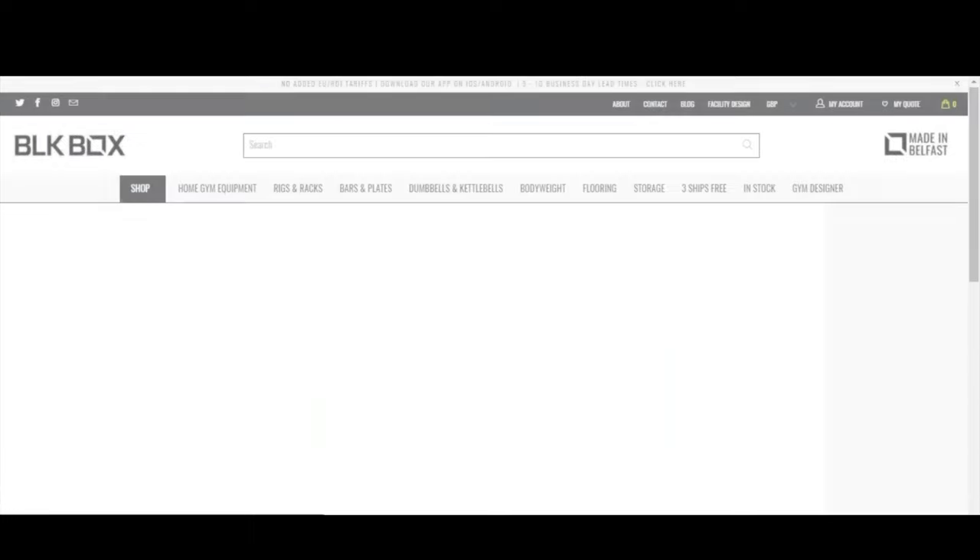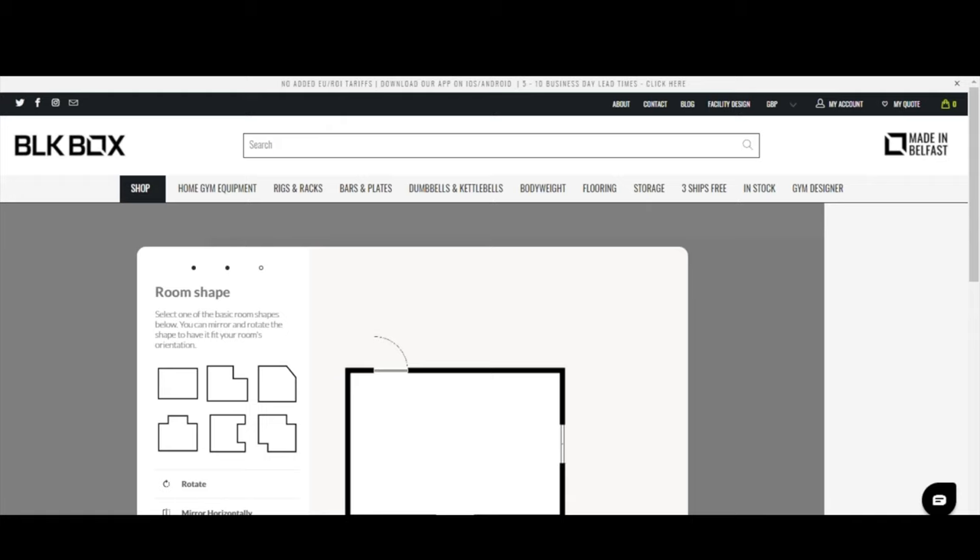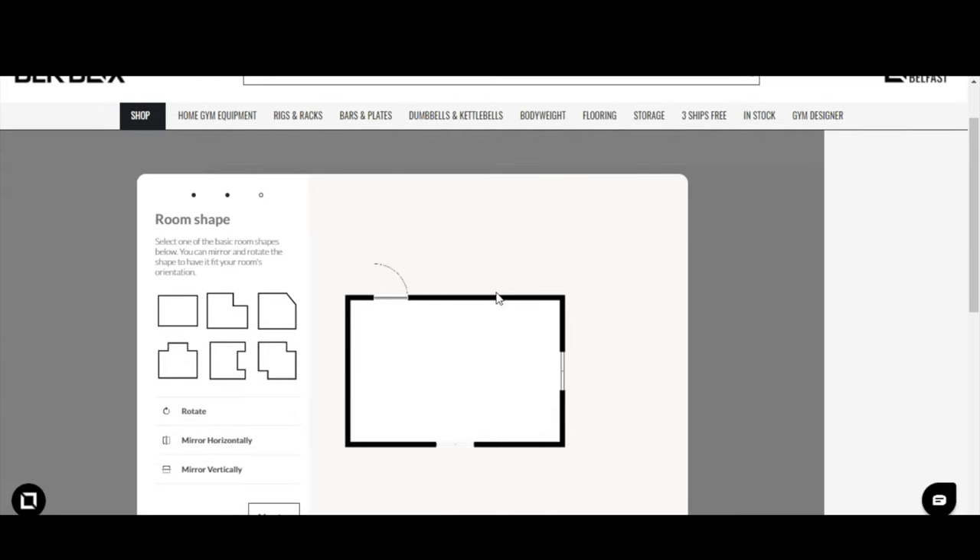We're going to cover five areas this afternoon: first, walls, windows, and doors — essentially the structure of the gym. Whether you need to replicate a garage, an outdoor building, a garden room, or a room within the house, you should find a shape that fits. Once built, we'll look at how to move around, add gym equipment, position it, and then finish off with textures and colors to make your space look the part.